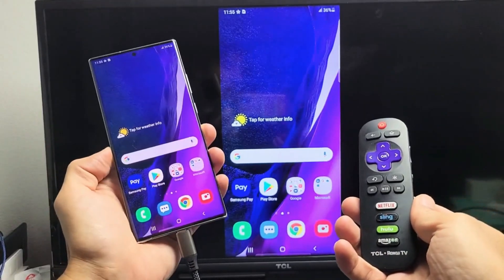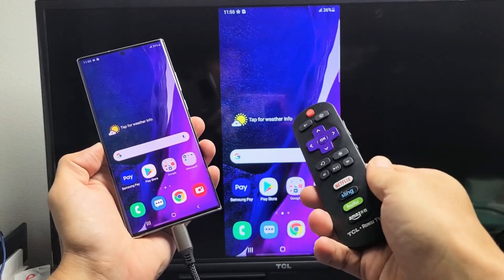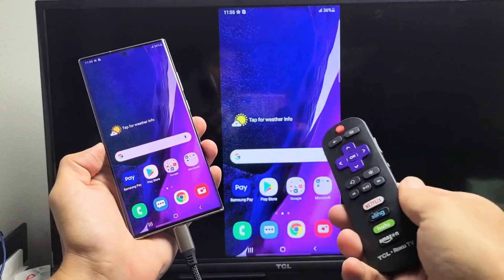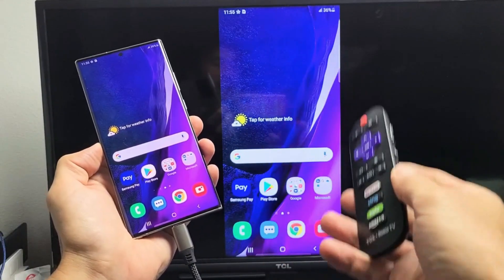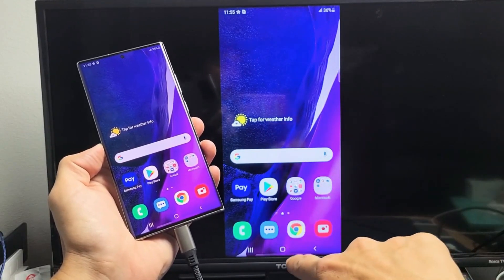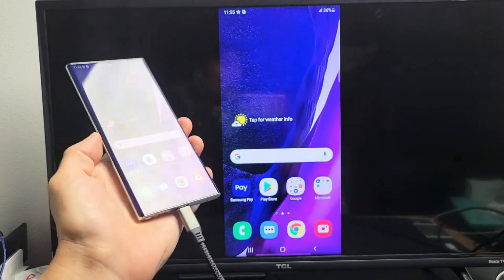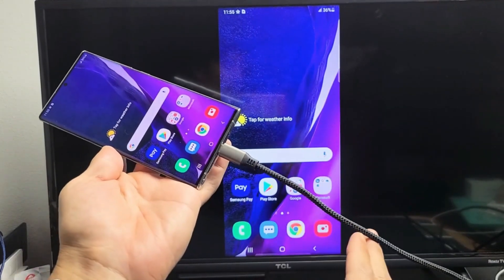If you have a Samsung Galaxy Note 20 or Note 20 Ultra, I'm going to show you how to screen mirror as well as use Samsung DeX on any Roku TV. It doesn't matter what brand — it could be a TCL, which is what I'm using now, an Element, or a Hisense. We're going to be doing a screen mirror via cable here.